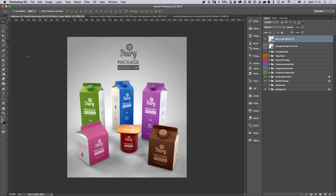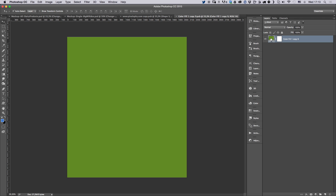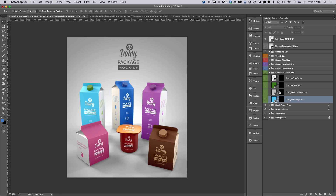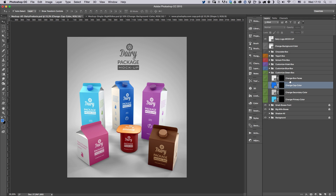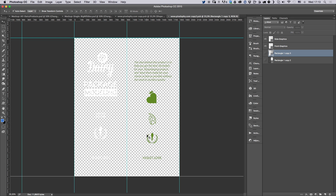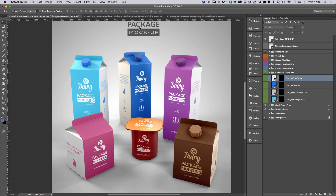For the other PSDs — like the all-dairy scene — I use the same principle. The only difference is that each product is in its own box so it's easier to tweak individually. For example, to customize the green box, go to 'Customize Green Box,' change the primary color to cyan, save it, then change the cap color to a darker blue. To change the design faces, go to 'Change Box Faces' and you'll see the front and side graphics. Again, if you have any questions, just let me know and I'll get back to you as soon as possible. Thanks!